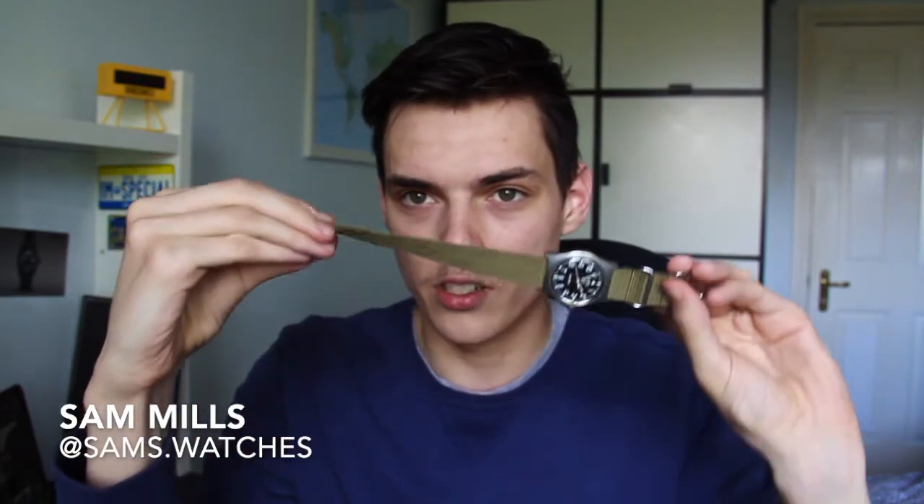The story behind this particular watch is I bought it from the son of the original owner, who's a member of the Royal Navy. I paid about £80 for it, which I thought was decent at the time, but some people would actually say overpaying. It came on this super nice green single-pass NATO, which is really solid and comes with really chunky hardware, so I quite like it.